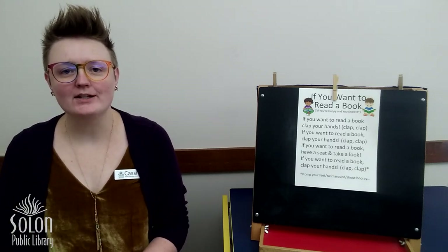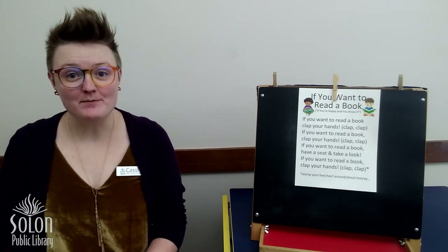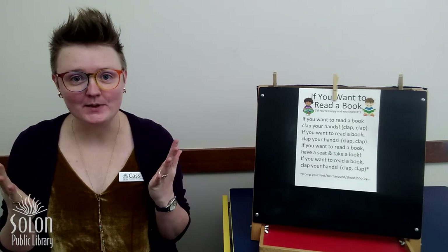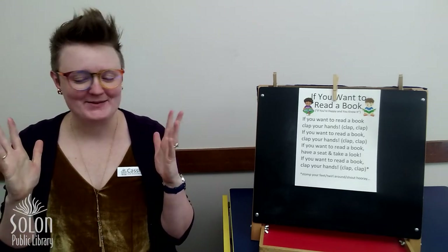Hey friends, Miss Cassie here with Solon Public Library's Digital Storytime. This month we're talking all about different winter holidays and this week we're going to talk about Christmas. But first we need to sing our welcome song and we need to get our clapping hands ready.